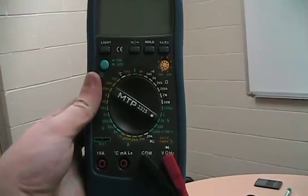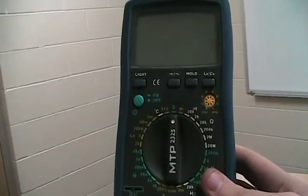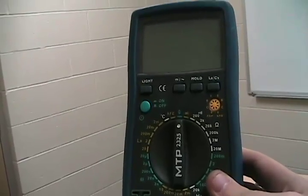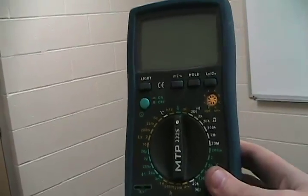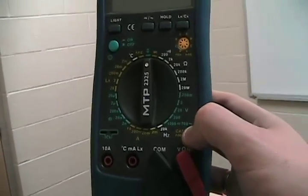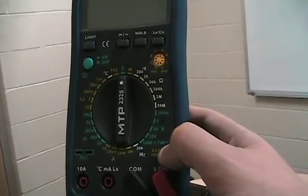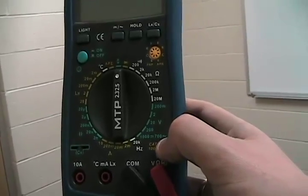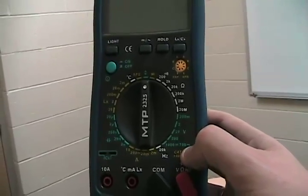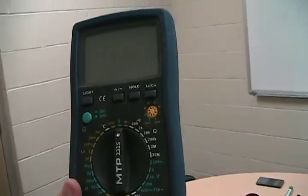This is your standard multimeter. A multimeter can do tons of things: it can test diodes, measure continuity, check if transistors are working, check voltage, measure current, and test frequencies. This one can test up to over 20 kHz and down to 2 nanofarads of capacitance. It can also test the inductive properties of a coil. It's a wonderful little gadget.